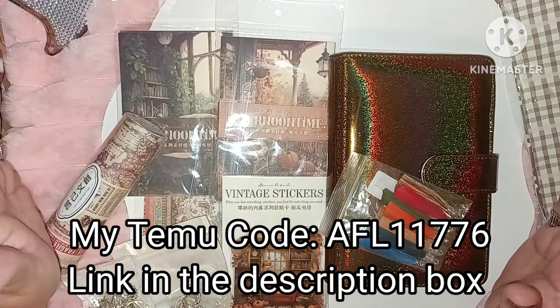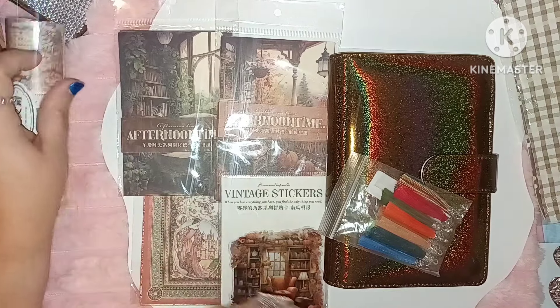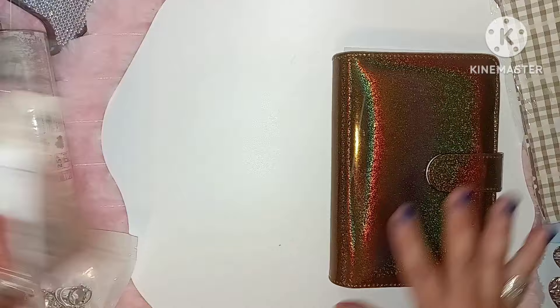Now if it's your first time ever going on Temu, you can download the app, use my code, and then you get a really great discount for the first one hour. You would have to load up everything that you want within one hour and make that purchase in order to get that larger discount for your first time around only. Even if you don't like anything that you see here, if you want to go shopping and check out other things, just use any one of my links. I would appreciate it and it would help me to bring more content out to you.